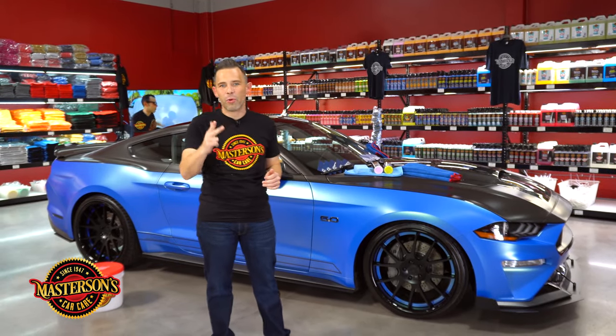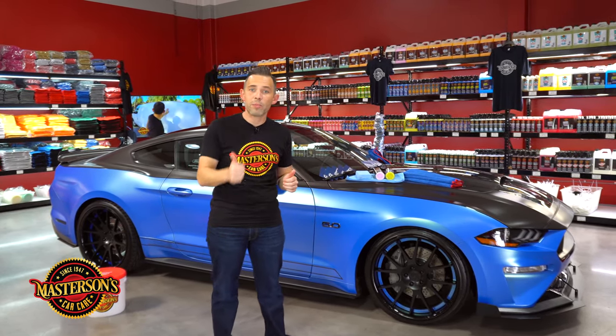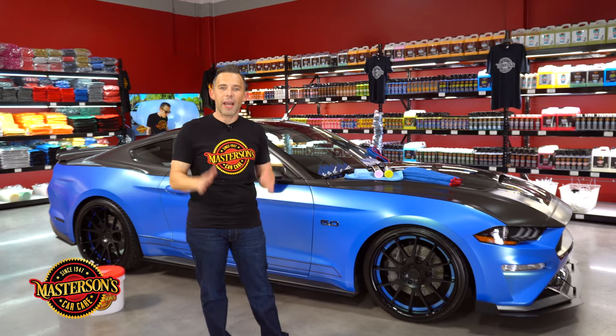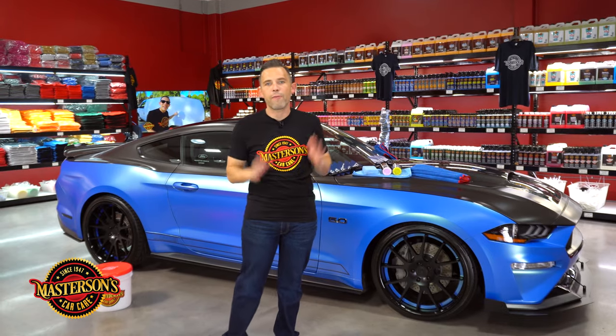Now if you have a car, a truck, a motorcycle, or even an RV that you vinyl wrapped the outside of, you can apply ceramic coating to make sure that it stays protected against water spots, contamination, discoloration, and UV solar rays. Today I'm going to show you exactly how to apply ceramic coating properly to your vinyl wrapped vehicle so you can maintain your matte wrap and keep it looking great for years.